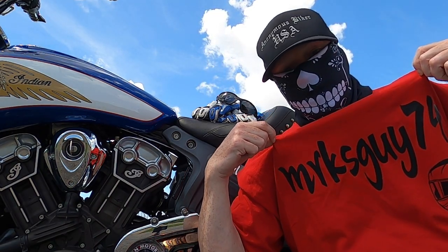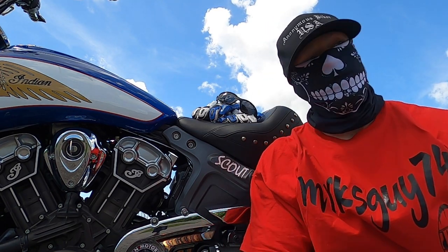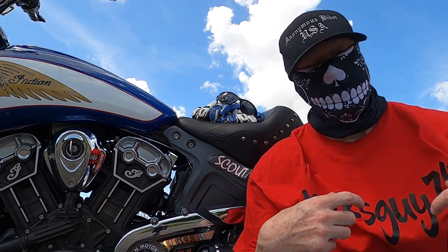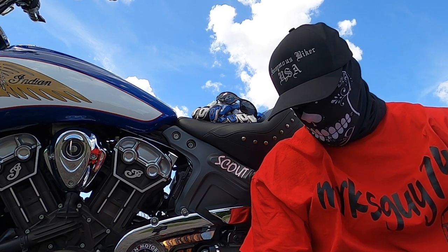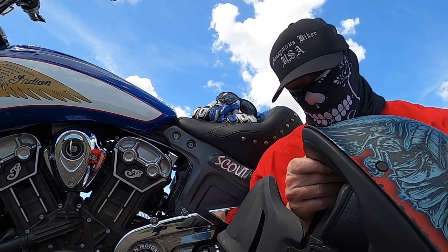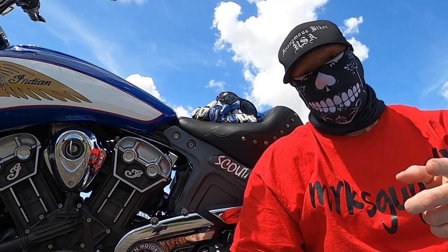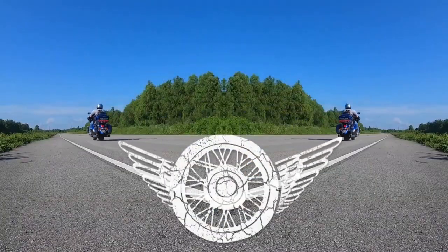Go check out MrKansasGuy74 — great supporter. Support MVC, check out his YouTube. He's always supporting everybody else, so MrKansasGuy74, thanks. Bell Rogue Arteryx Graphic — one of the helmets I ride. Thanks for watching guys, and don't forget, I am AnonymousBikerUSA.